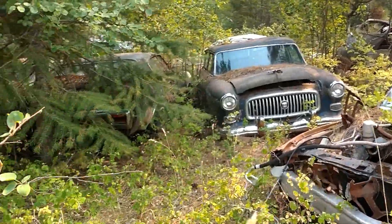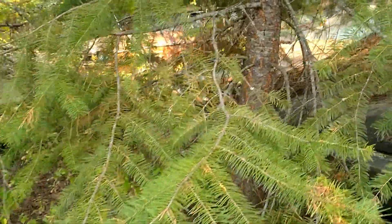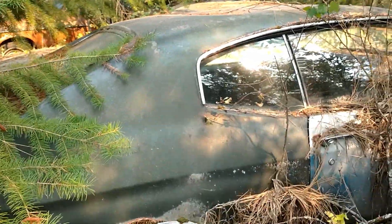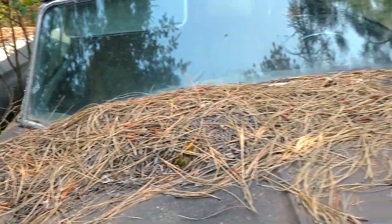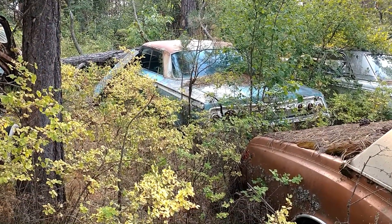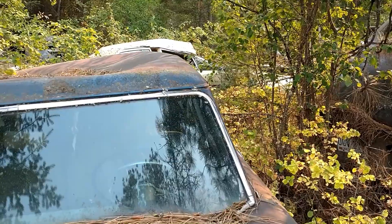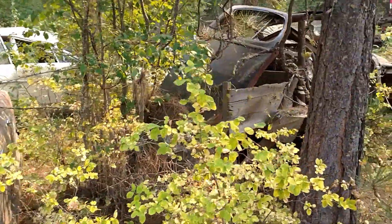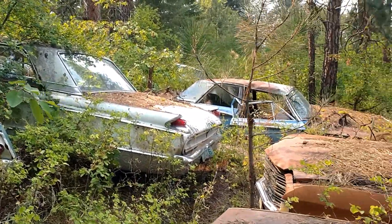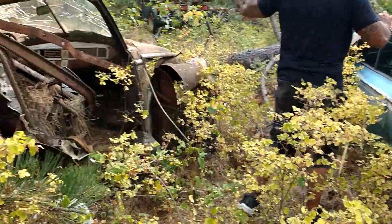It just keeps on growing - didn't get any of this video stuff last time. There's a little 280Z or something over there. Yeah, 62 Impala. It's sad as it is - I wish my backyard looked like this.